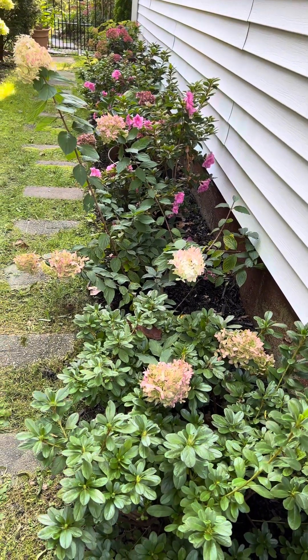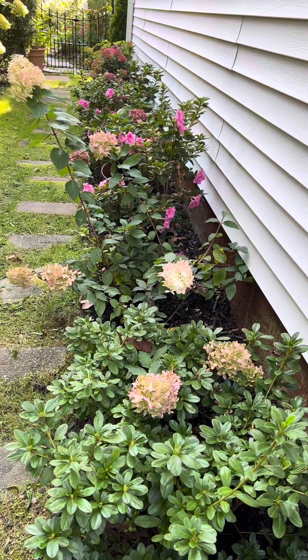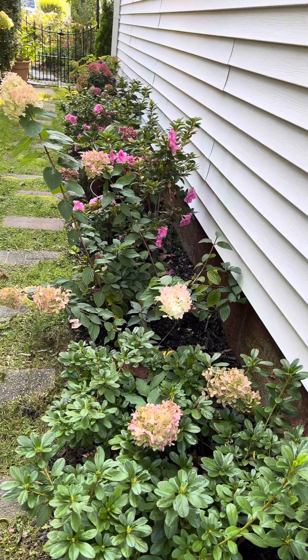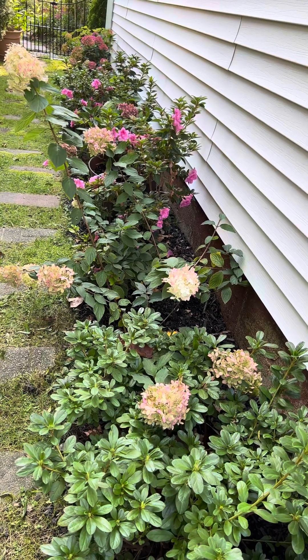What I did was I dug the hole and I planted the plants. I relocated these plants from the front yard, the back yard, and the azaleas, and I planted them here.